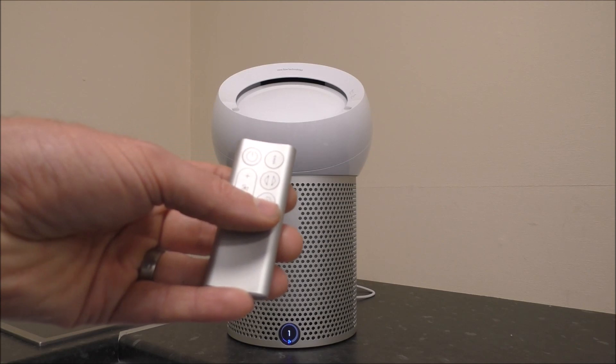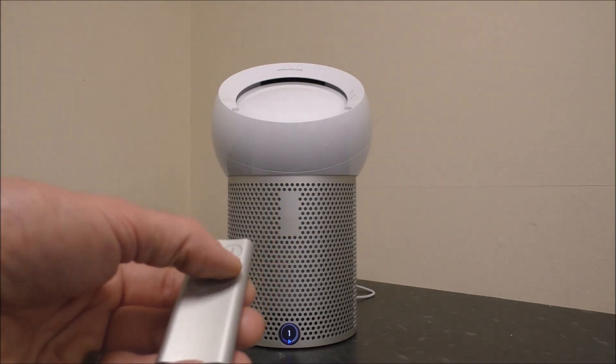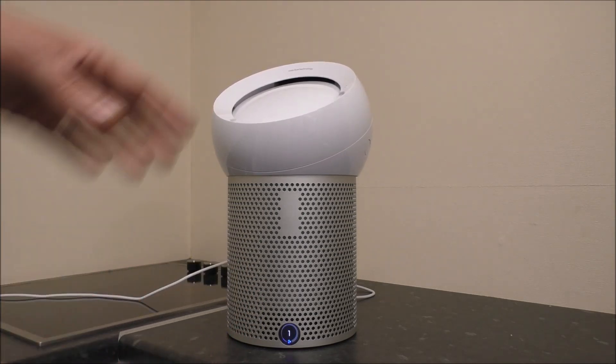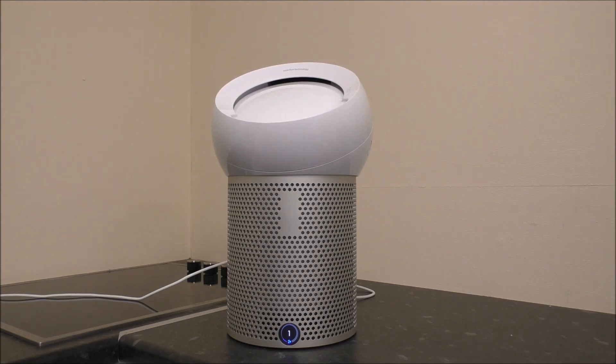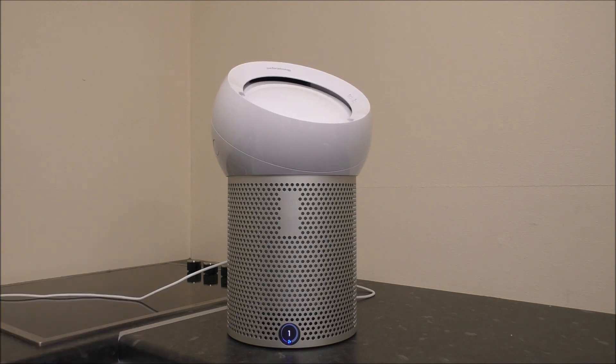The next thing to show you on the remote control is the rotation button. You can actually rotate the fan — just press that button and as you can see, it starts rotating left to right. It goes up to 70 degrees, so it is quite a good angle. And if you want it in a certain position, you just press it again to stop, and it will stop there.